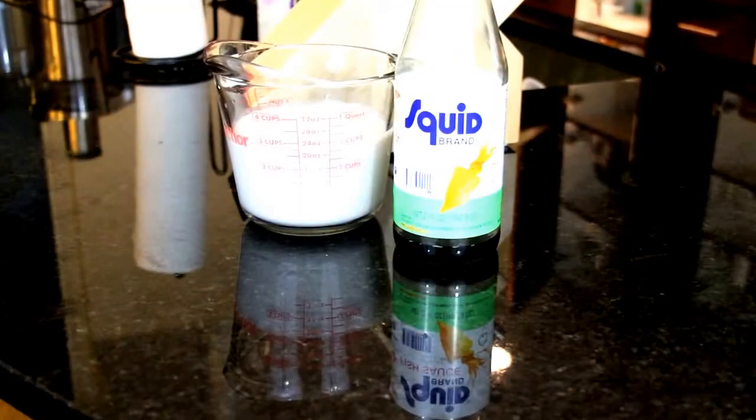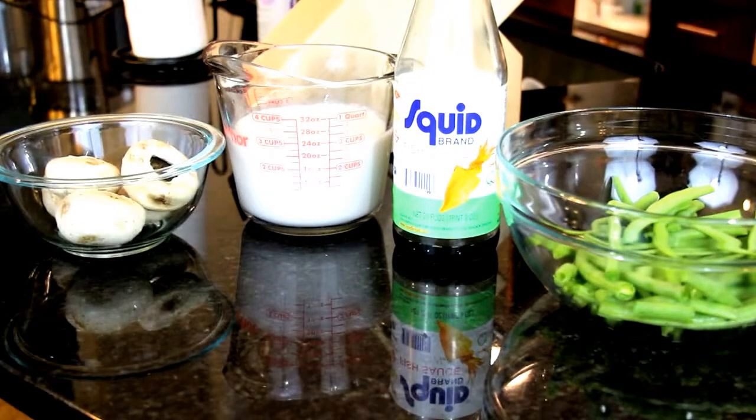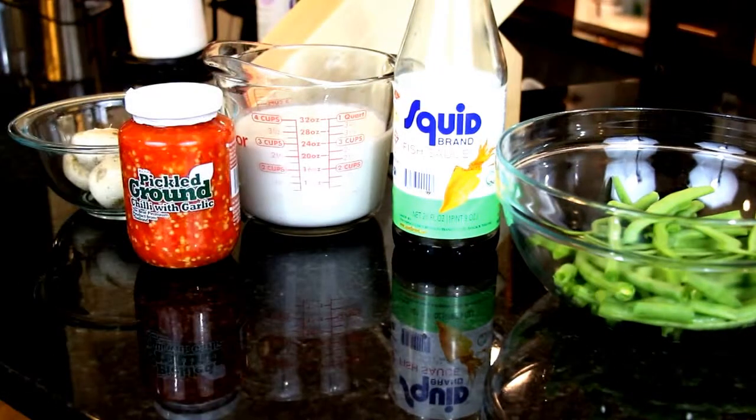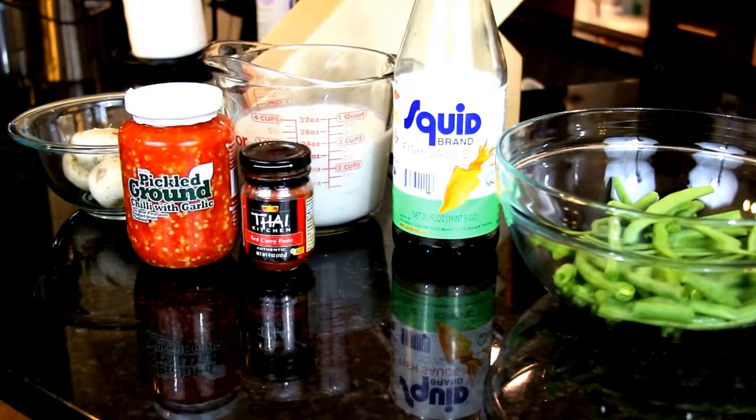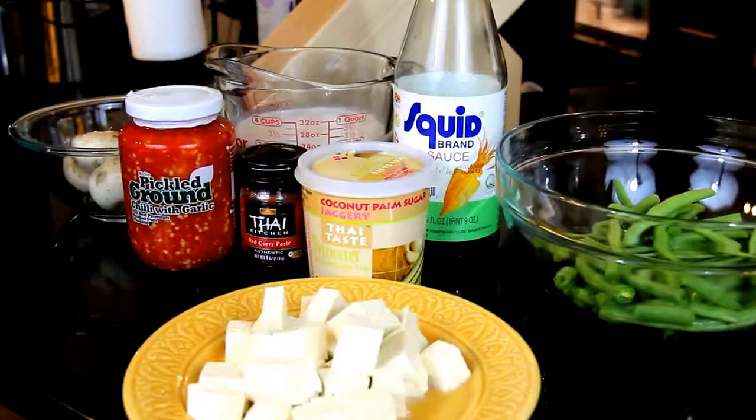For ingredients you're going to need some coconut milk, fish sauce, fresh green beans, white button mushrooms, chili sauce, red curry paste, and palm sugar.